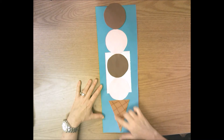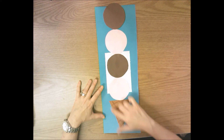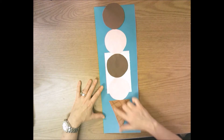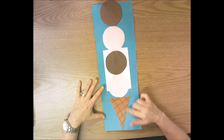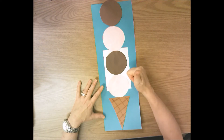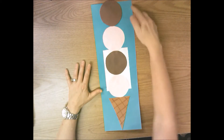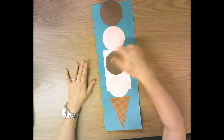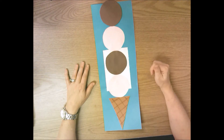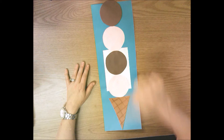Now let's look at the cone — what shape is down here that the cone is made up of? Think in your head without calling out. This is a triangle, kindergarten. Thumbs up if you knew it was a triangle, thumbs down if you didn't. And finally, the big blue paper and the white paper — what shape are they? Think in your head. Rectangle! If you thought rectangle, give me a thumbs up; if not, thumbs down.